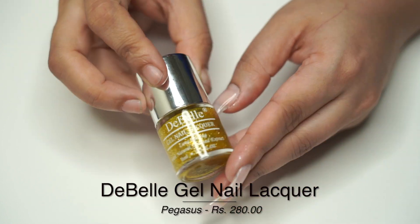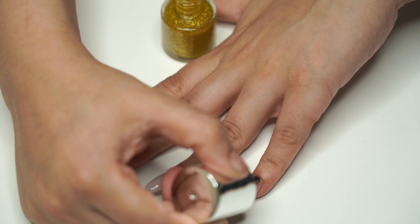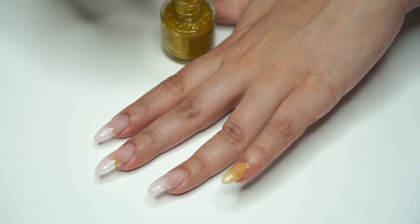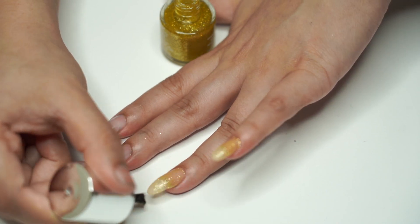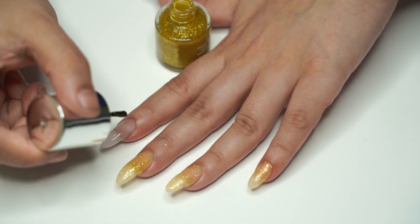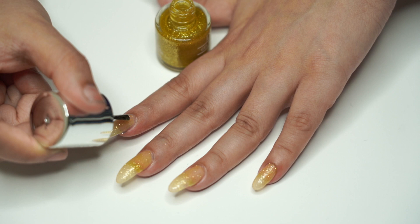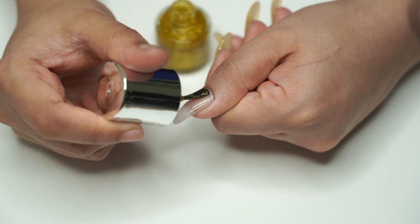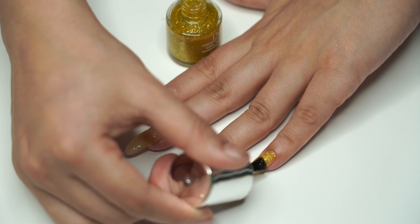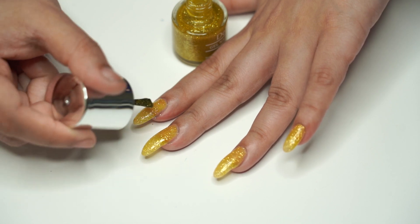Next we're going to be working on Debel shade Pegasus — it's a nice yellow glitter shade. First coat. Look at that shimmer! Just wow. This is just the first coat — see how beautiful the shimmer is. I'm going to wait for it to dry a bit. Look at the color popping now. I've never had a yellow that looks so good.